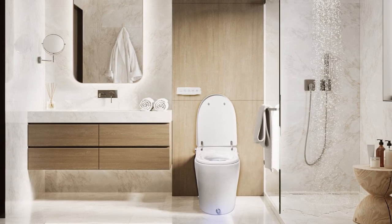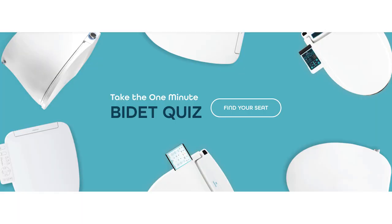With all these unique differences, there's a model and feature set for everyone. So head on over to bidet.com, take the quiz, and find the unique model for you. Cheers!